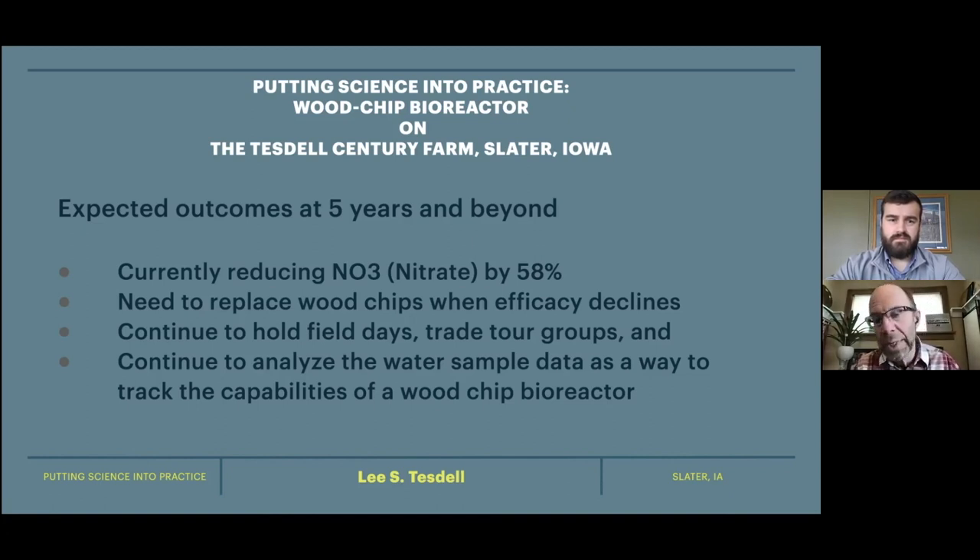I do hope to continue analyzing the water sample data into the future. Data is very important to me, and I like to continue seeing how we're improving water quality in the Fort Des Moines Creek watershed. I think it's our duty as landowners to do that, and it's certainly our duty to know what's leaving our farms.